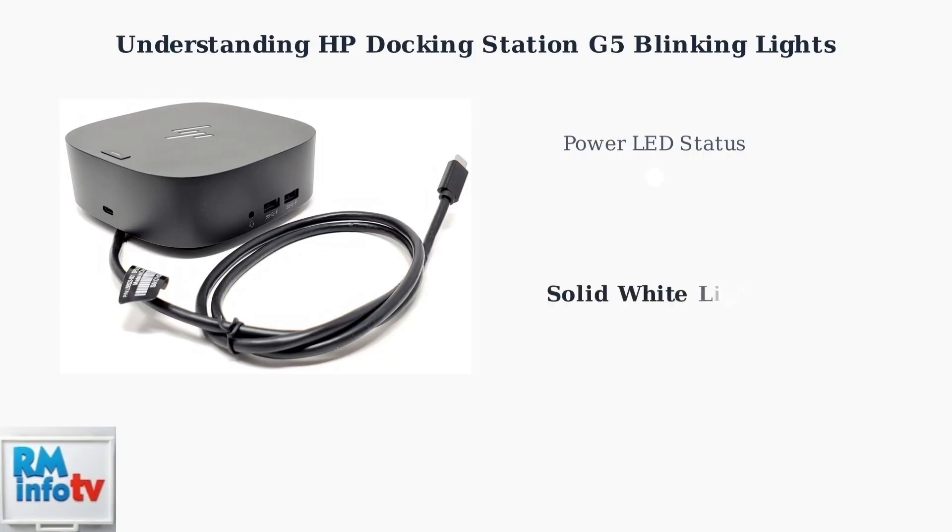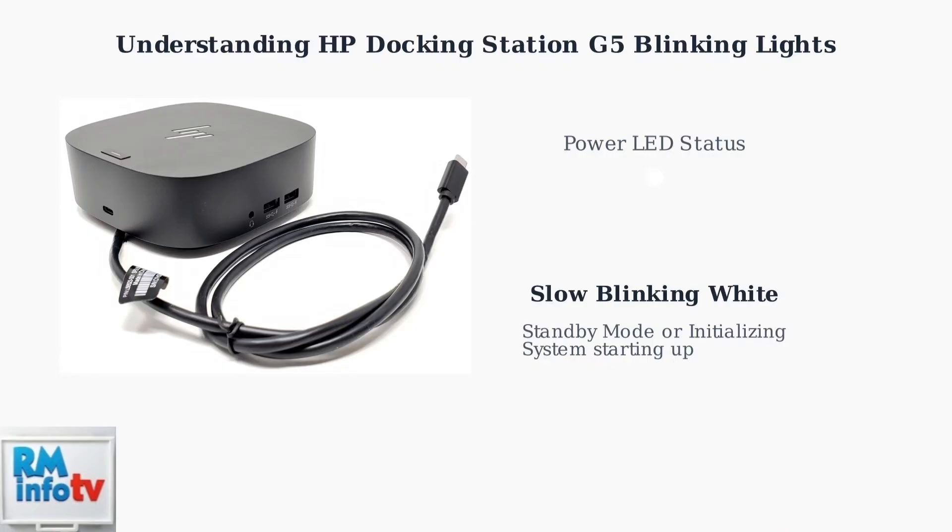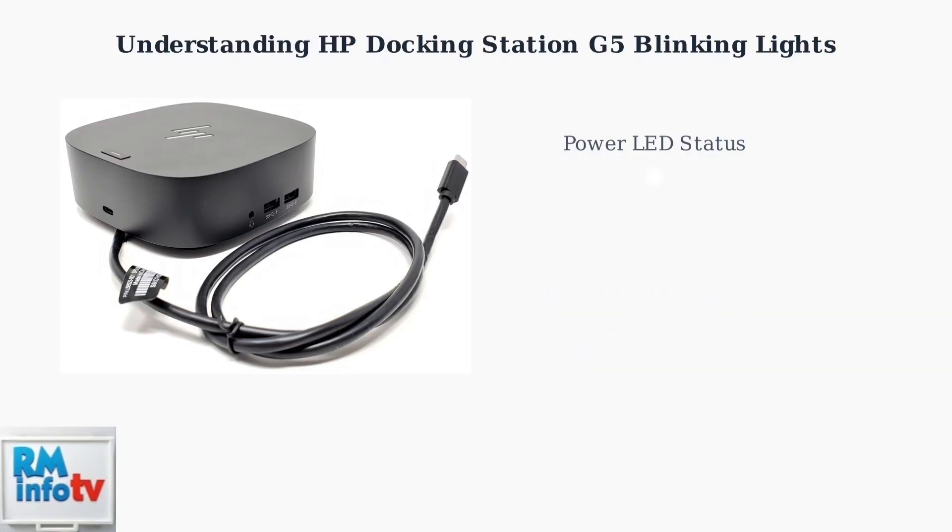A solid white light indicates normal operation — your docking station is functioning properly, all connections are stable, and power delivery is working as expected. A slow blinking white light appears during standby mode or when the docking station is initializing. This is normal during startup and should transition to solid white once fully operational.